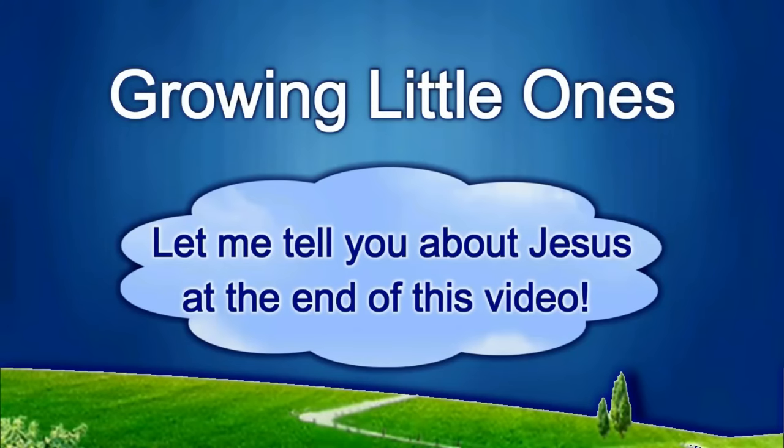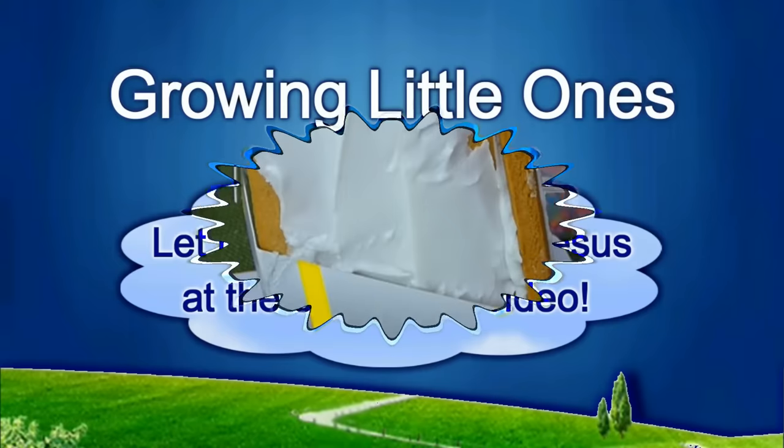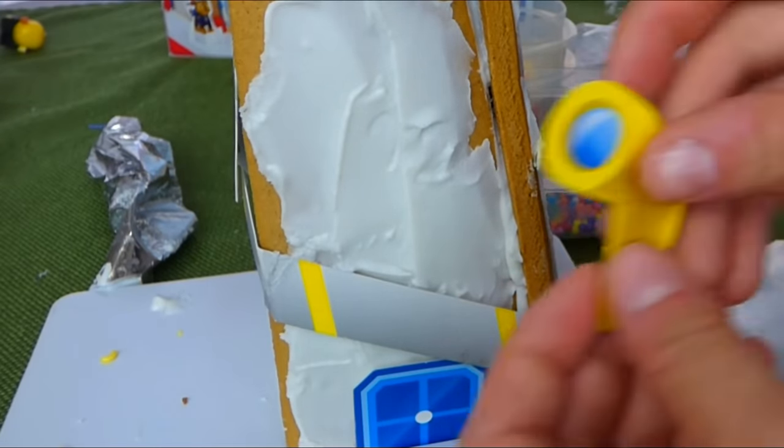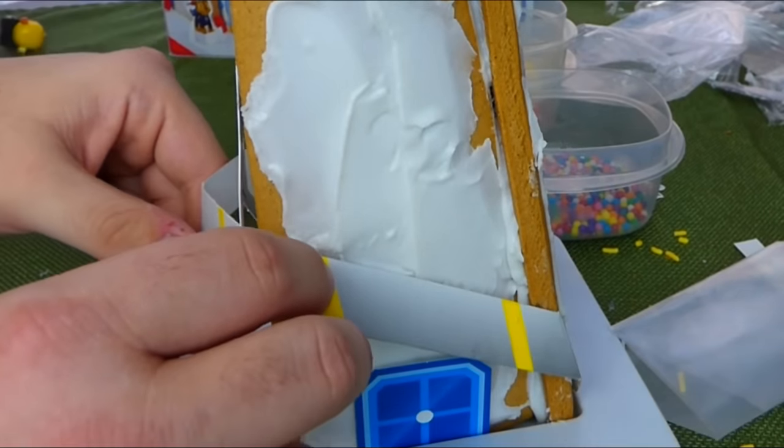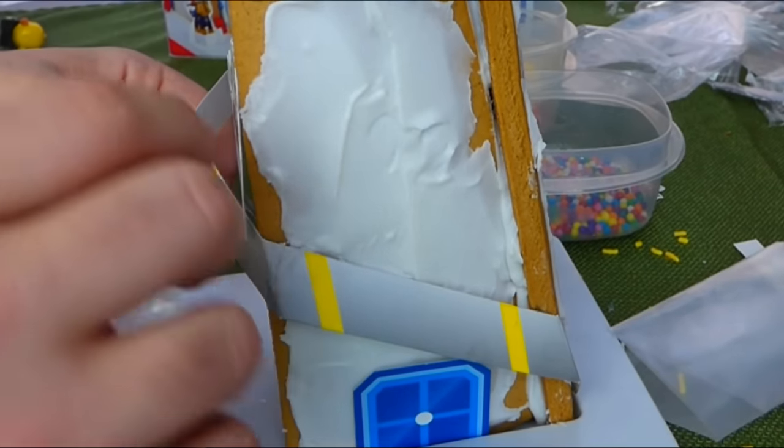Presenting a Growing Little Ones video. Now we need to put our telescope on.